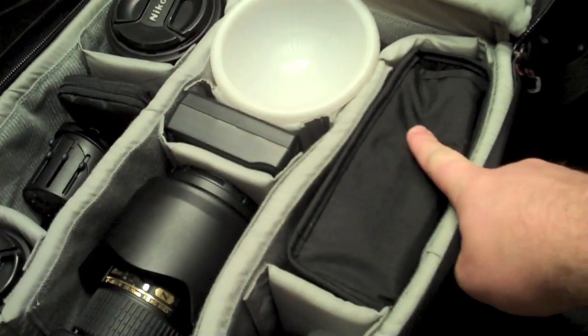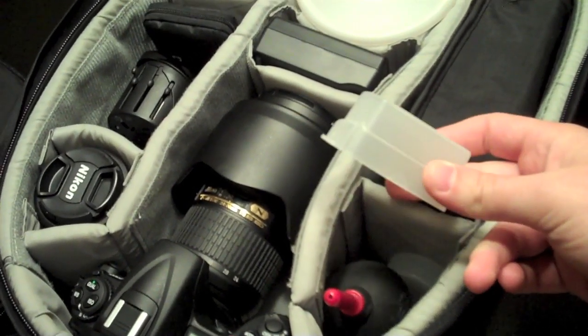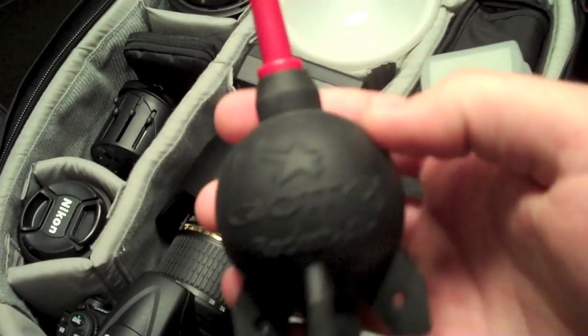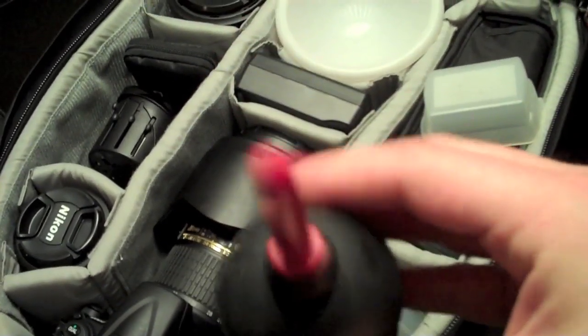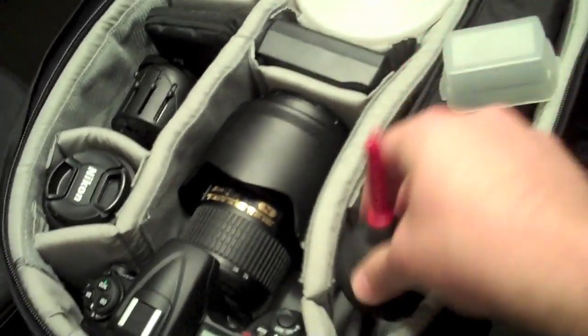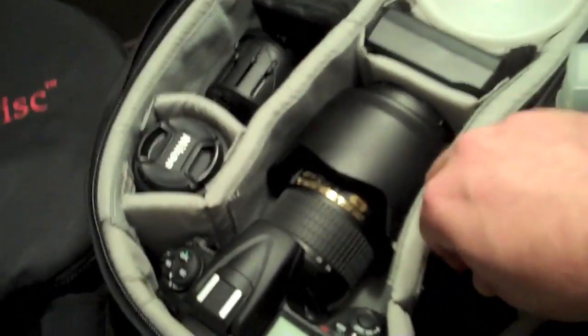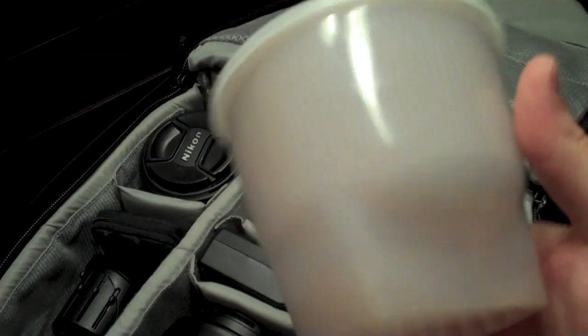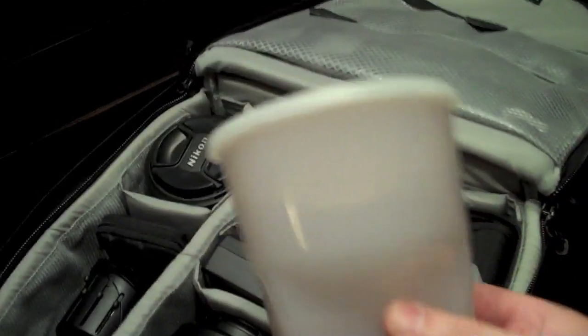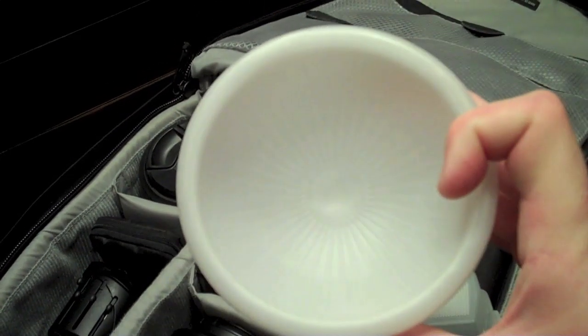I shoot Nikon and this is a Nikon SB-800 flash in its own case. In this little compartment I've got a diffuser cap for the flash, a Giatos rocket air blower — good for getting dust off your sensor and cleaning your lens — and a Gary Fong Light Sphere. The Light Sphere goes on top of your flash and helps make the light a little softer and wrap around your subject a little bit better. It works pretty well.